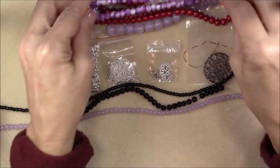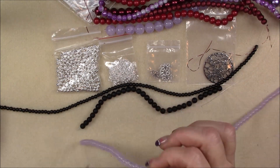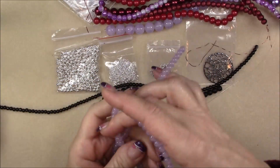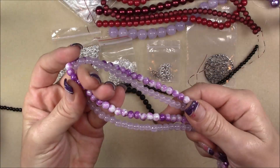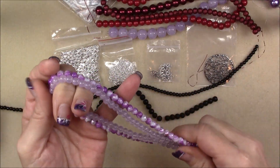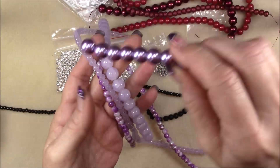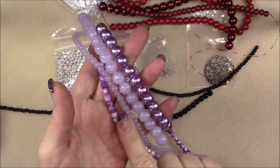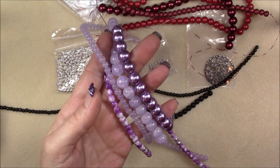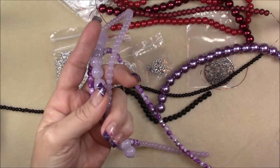Then we have 6 millimeter lavender jade style glass beads. These are all really pretty. I really like lavender, and I like the jade style. It's a long strand too. Look at these two together — that's really nice. You can make a really cool long opera-length necklace out of this — just doing a different asymmetrical long necklace. That would be really pretty.